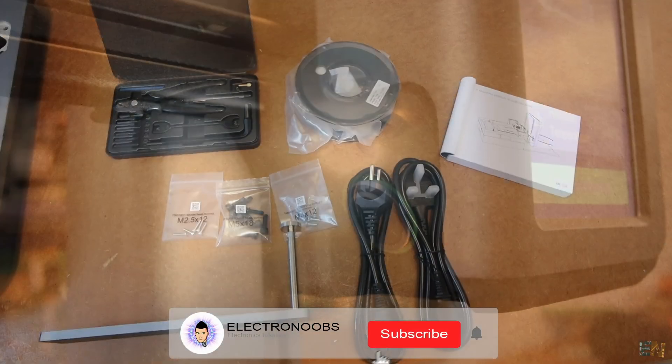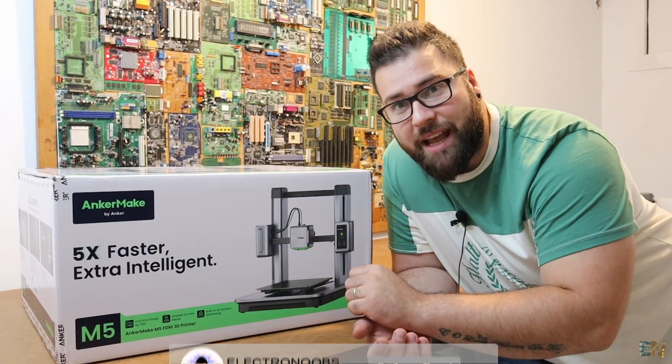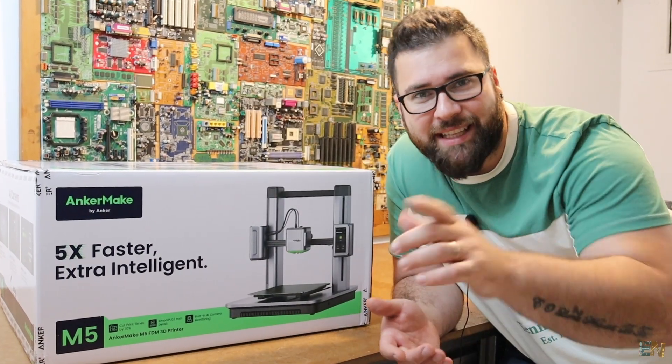We'll make some prints, we'll assemble the printer, and I'll give you my final opinion and see all the features that this printer has. You'll make a general idea in order to know if you want to buy it or not. Let's get started.